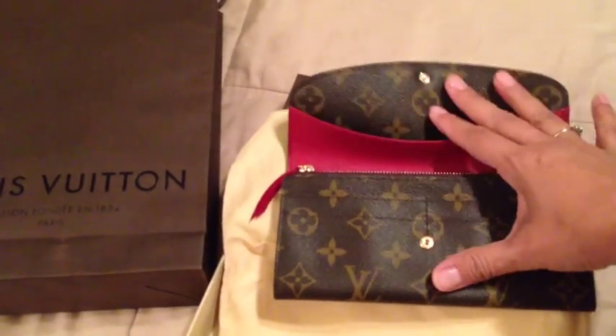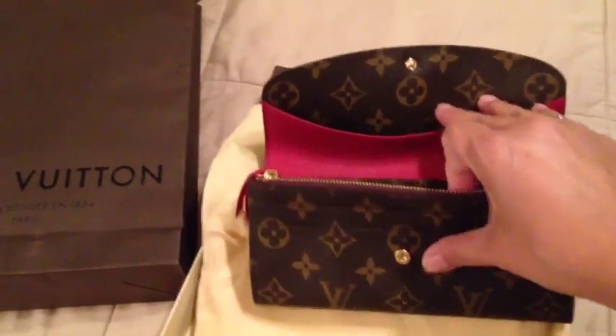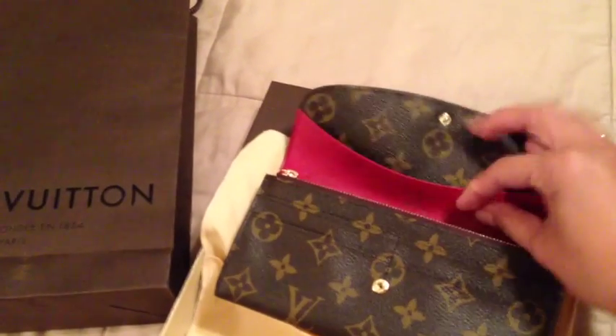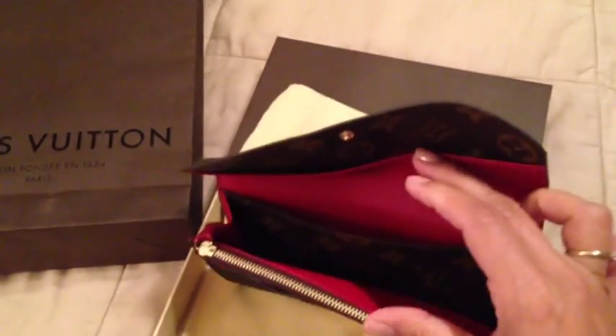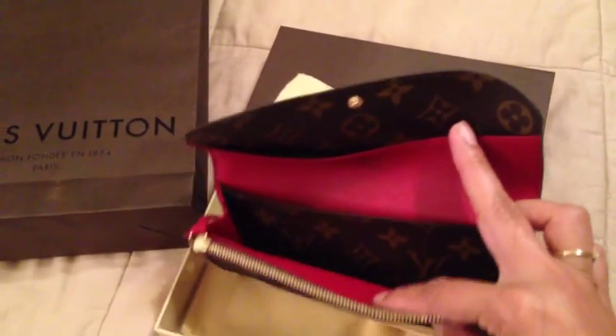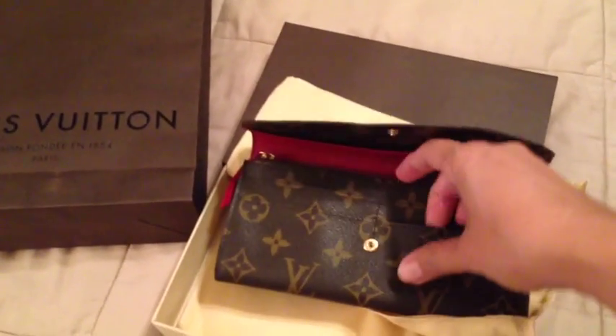The red interior is just to die for. I work at a university where red is a pretty important color, so red is just lovely to me.